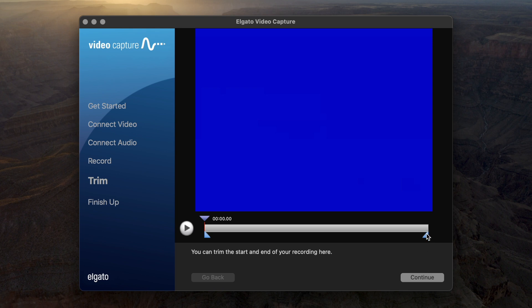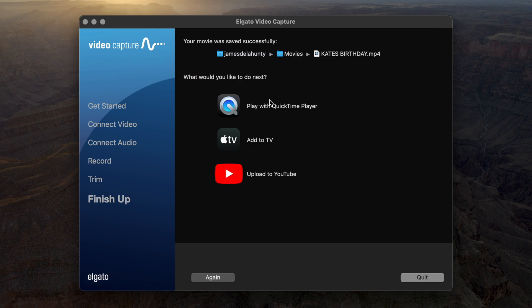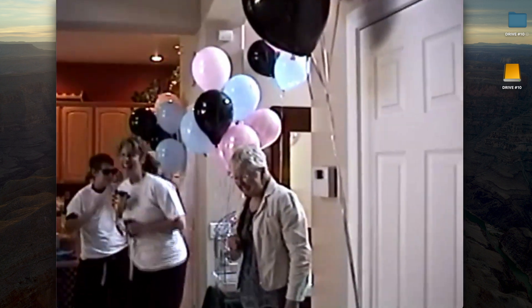Stopping the recording brings up a screen where we can trim off parts of the video that we don't want. For this example I'm going to say that we want all of it. I'll hit Continue, and then I can choose from any of these three options how I want the video to play back — I'm going to choose QuickTime. And just like that, we've converted old 8mm tape that hasn't been seen in 25 years into a digital file that we can now share with our family and friends.